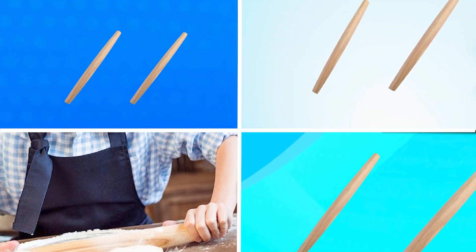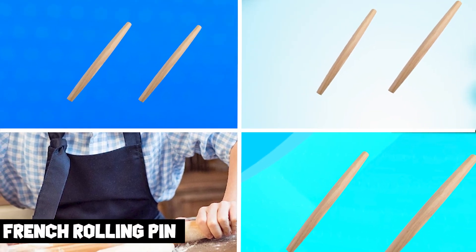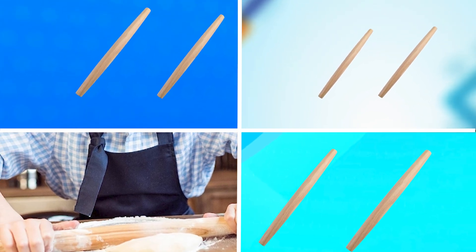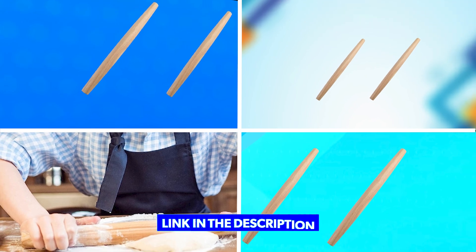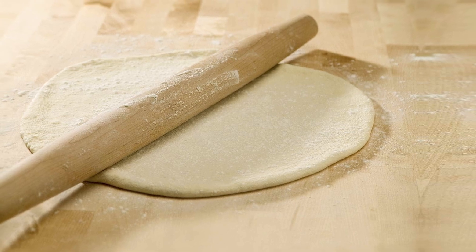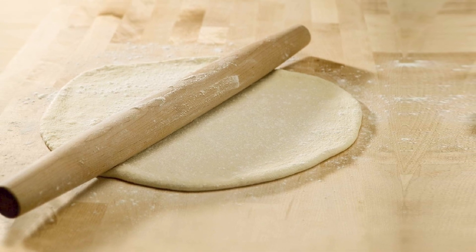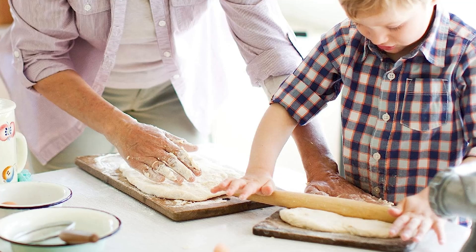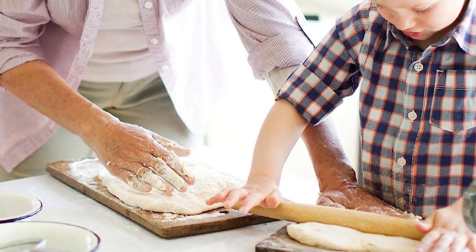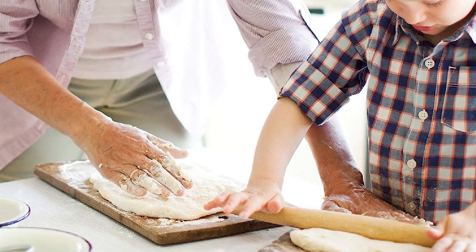The number three position is held by the French Rolling Pin. It is a classic and practical tool for rolling out dough for baking. Made from solid hardwood, this rolling pin is lightweight and easy to handle, while the tapered design ensures even and consistent rolling. The smooth surface prevents sticking and allows for easy and precise rolling, while the lack of handles allows for greater control and flexibility.